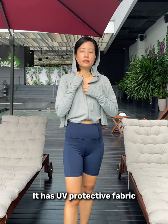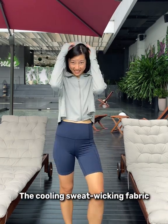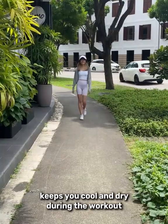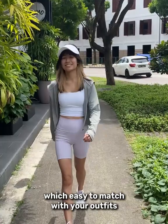It has UV protective fabric that protects your skin from the sun, and the cooling moisture-wicking fabric keeps you cool and dry during your workouts. It also comes with visible colours which are easy to match with your outfits.